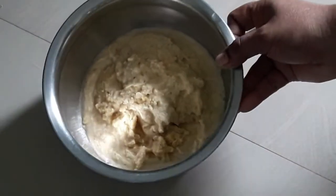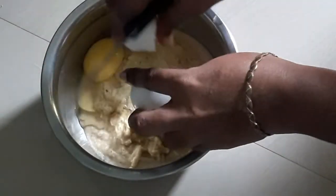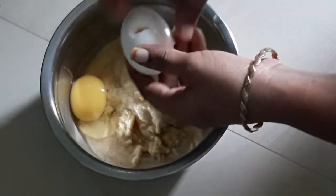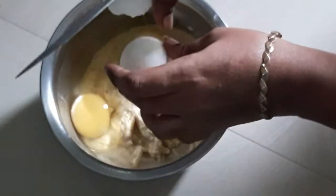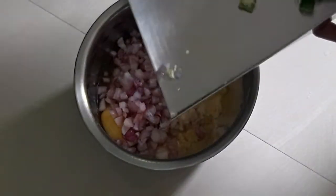I add 2 halves with the knife. I do a little bit with the knife, then I add the knife.